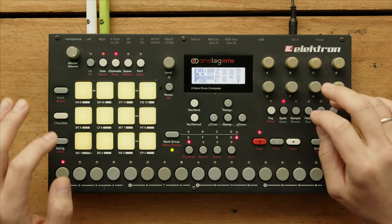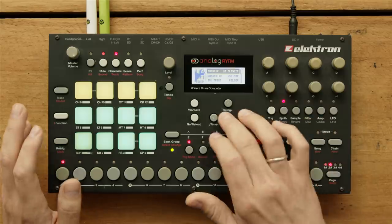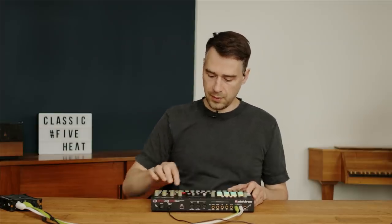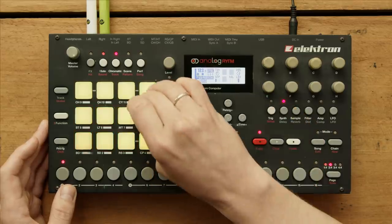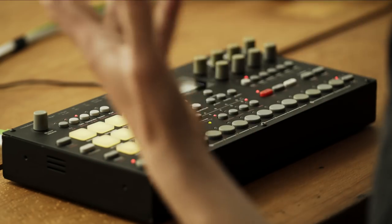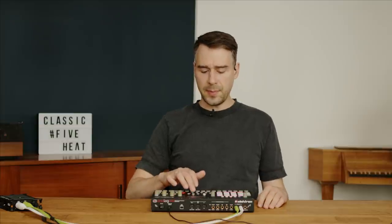Let me show you: a very long note, filter closed, then aftertouch to filter — velocity to volume off so it's always on. The pads are so unfriendly to play, it's not very inviting. I don't know how the pads on the Mark 2 are — maybe you can write it in the comments. For me, the best pads out there are the ones on the Native Instruments Maschine.